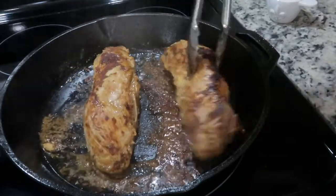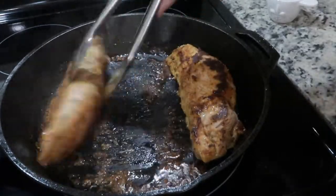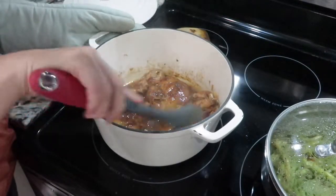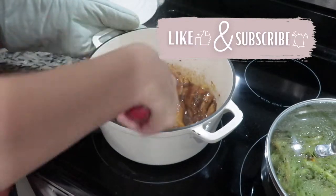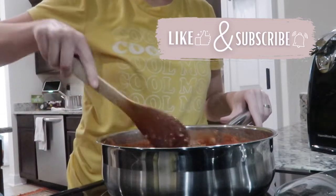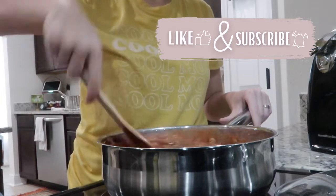Hey y'all! Welcome back to the channel. In today's video, I have three meal ideas for you. I hope you leave this video feeling inspired to go cook a delicious meal for your family. If you enjoy this video, don't forget to give it a thumbs up. I'm Beverly, and this is my YouTube channel where I share cooking and cleaning motivation. Don't forget to hit that subscribe button so you don't miss out on any future videos. Let's get into it.